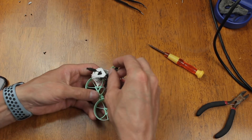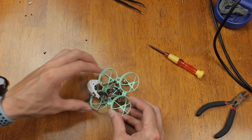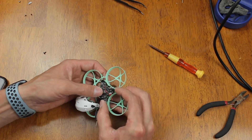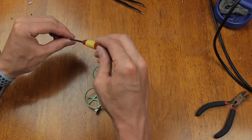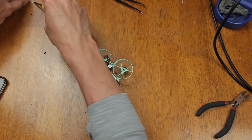Now we're going to put everything onto the frame, making sure the motors go through the proper slots and also the pigtail. Then go ahead and screw the flight controller and canopy down to the frame — start with the first screw and then do the other three.